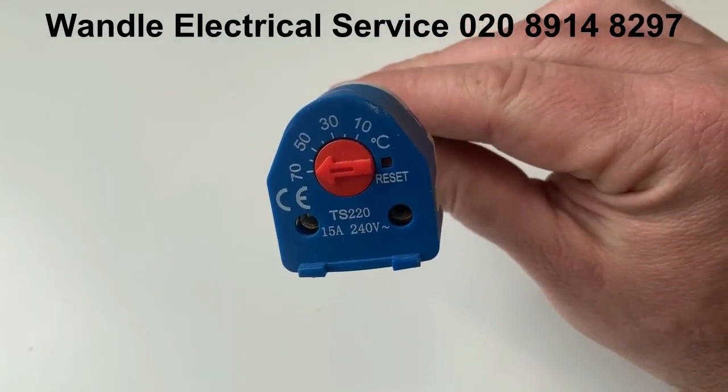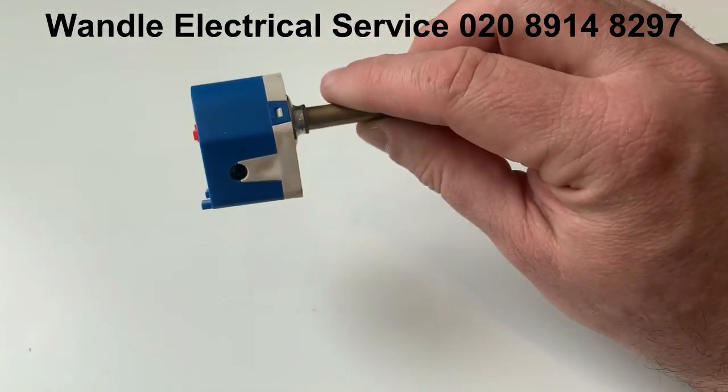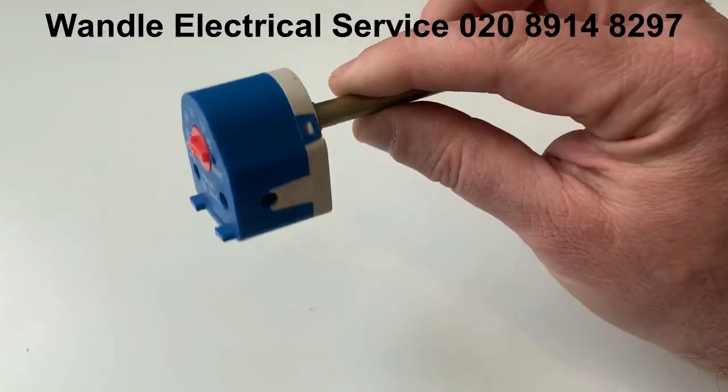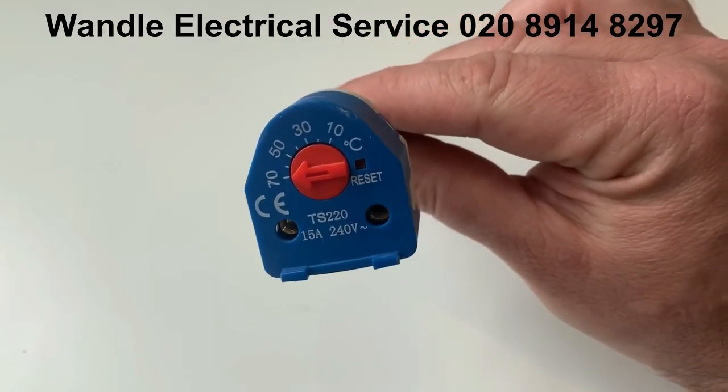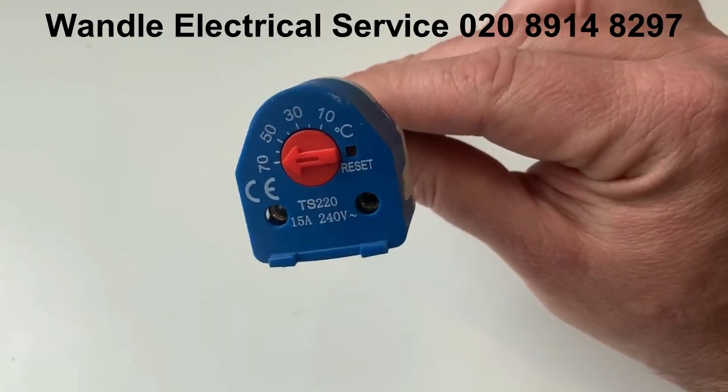You can see there it's got the dial which you set to the temperature you want. The live goes in and out of it — your live supply — so it goes in and then out to the tank element. What this does is regulate the heat of the water in the tank.